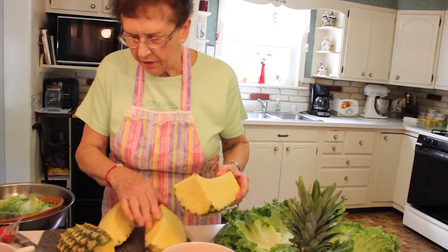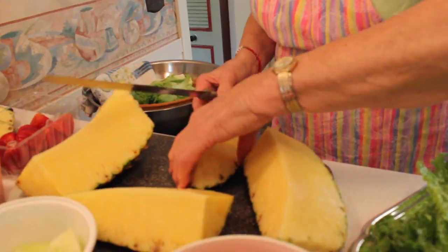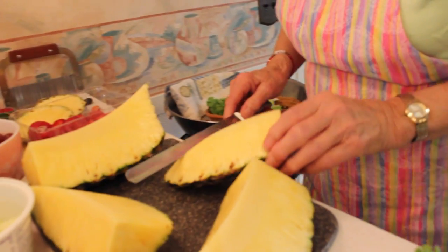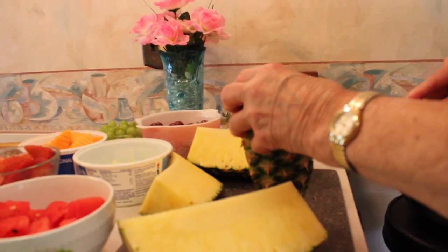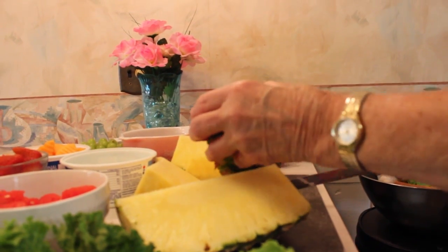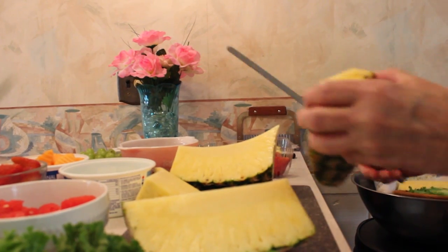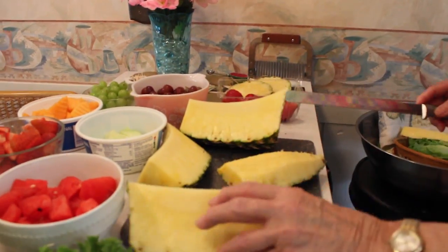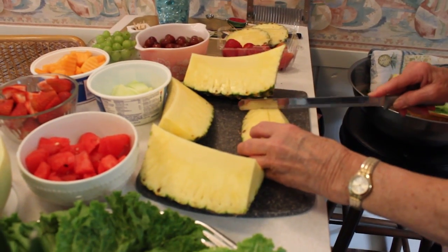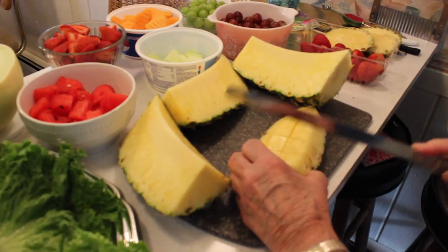Look at that size — that piece is huge. Usually you have to cut the core off. It doesn't look like there's much of a core to it, so I'm going to cut down that and discard it, because usually it's hard and you can't chew it that well. Then I'm going to cut the cubes that I'm going to put in the fruit tray.